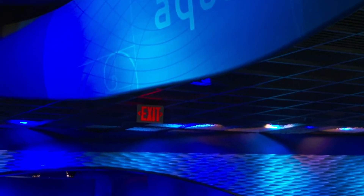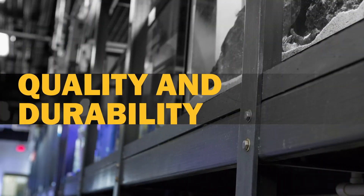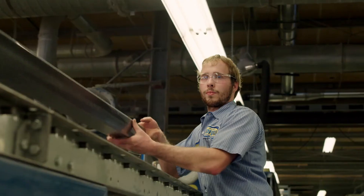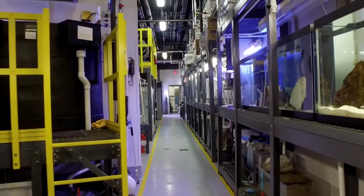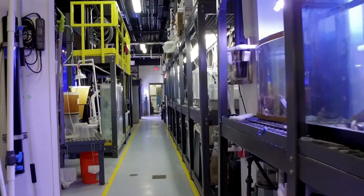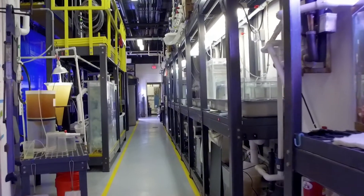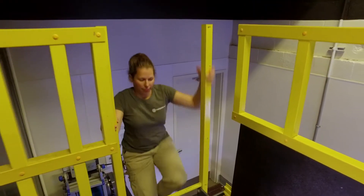For Discovery Place, the superior durability is just the beginning. Bedford FRP is ideal for us not only for its quality but also the way it looks. We do a lot of behind-the-scenes tours and we want our back-of-house area to look professional and clean. We've got that uniform gray color with the intermittent yellow in the walkways — it looks like what you'd see on a boat.